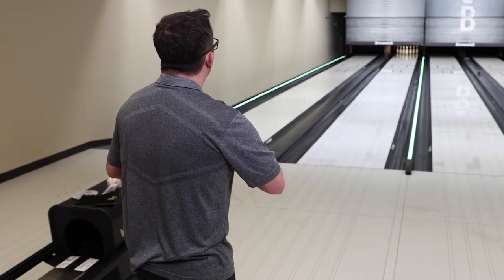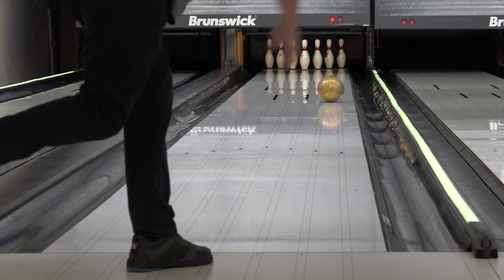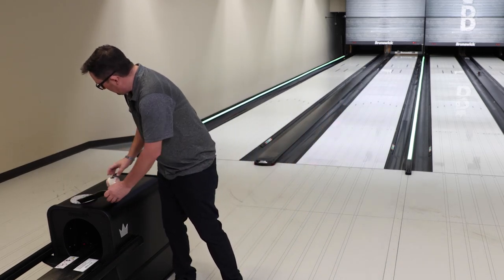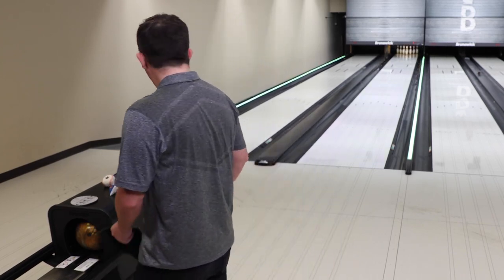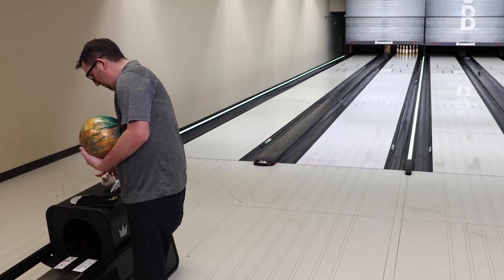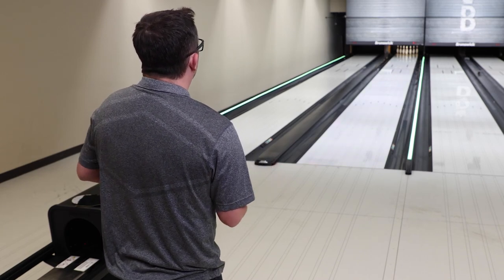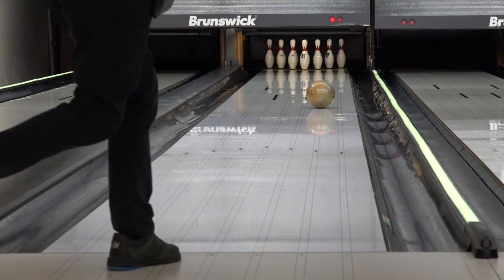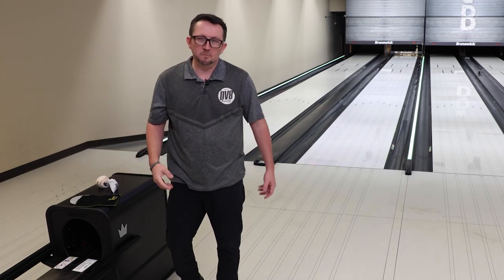Let's throw another one from that range. Flipped the 8-9 on the second shot. Once I get a little confidence with the ball and see it do that right off my hand, it's gonna be a good day. I'm gonna keep it in that same zone — I want to see if third time's a charm or if it gives me indications that I can maybe start moving in a little bit. Missed it a little bit, still held pocket. Got my nine spare, picked it up.